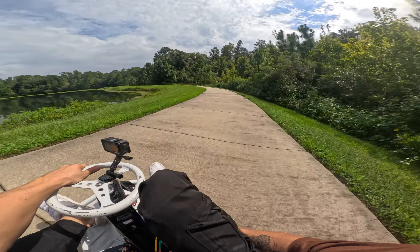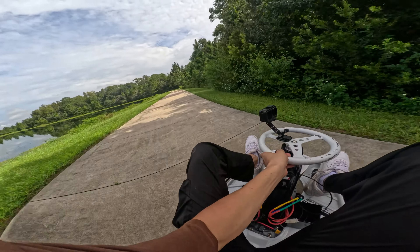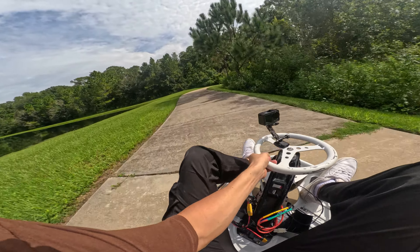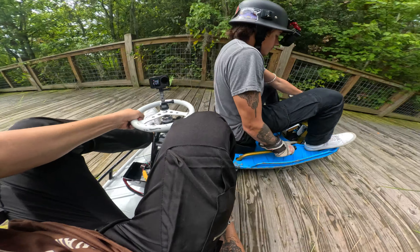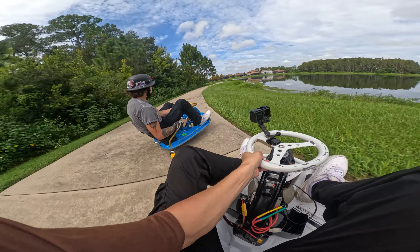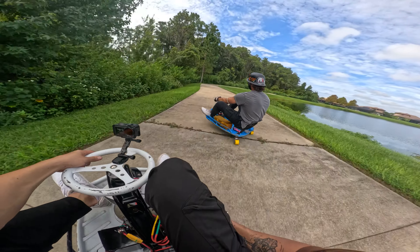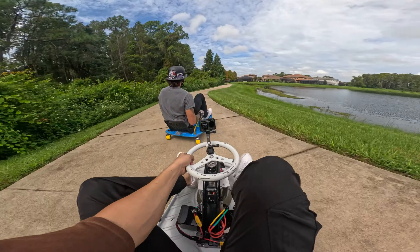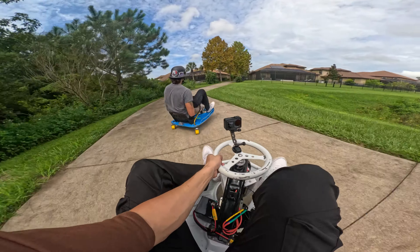Gotta focus here, hold this right. Nice little muddy spot right here, and then we're going to cut back right into this little wooden bridge. One of the things I have to get used to is the brushed motors have a lot of engine braking. The way I have this brushless motor set up right now, I don't have any regen braking set up, so I'm just coasting. But that's one of the cool things - you can set up regen so when you let off the throttle, it charges the battery and brakes a little bit.